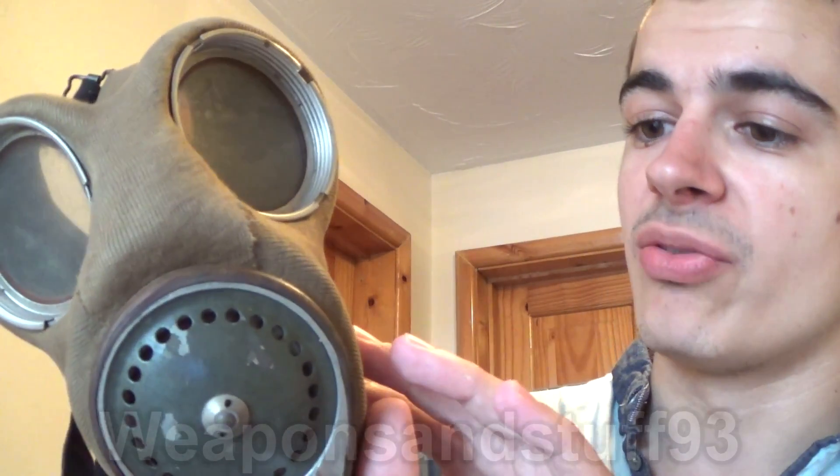What I have here is the Mark 4 General Service Respirator, quite a famous mask. These are generally in quite good condition despite how old they are, because of the fact they were coated in stocking net. Now before I get more into the Mark 4, I'll talk about the sort of masks that are precursors to this.